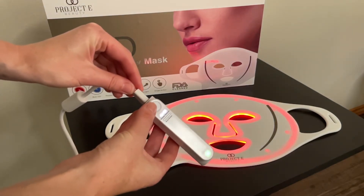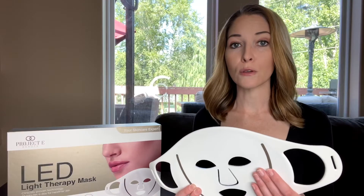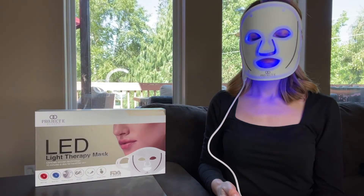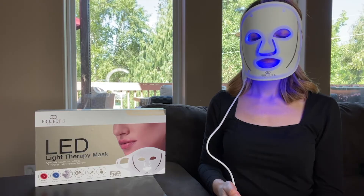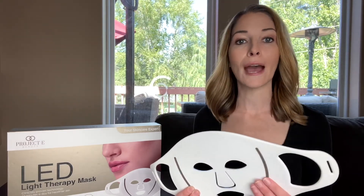Turn on the mask by pressing the power button on the controller for two seconds. Do not look directly into the LEDs. The default mode will be anti-wrinkles mode, which is the red light. Short press the power button to change to anti-acne mode, which is the blue light, to treat mild to moderate acne. The mask automatically shuts down when the 10-minute treatment is over. You can also turn off the mask by pressing the power button for two seconds.